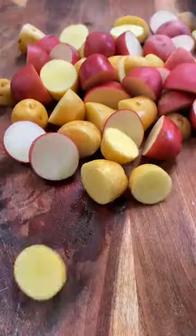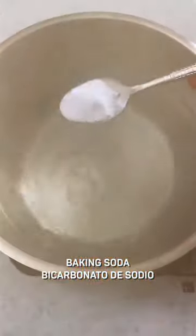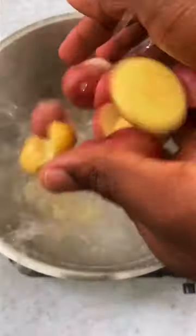Start out by washing red and yellow potatoes, then slice them into one and a half inch pieces. Bring salted water to a boil and add a little bit of baking soda, which helps to release the starch, making them crispier when baked. Parboil for eight minutes, then drain and dry them well.